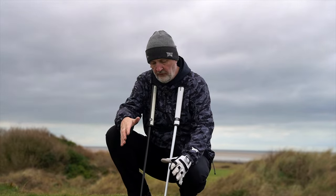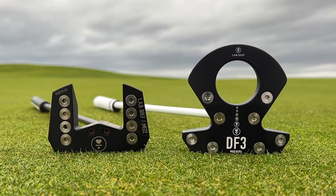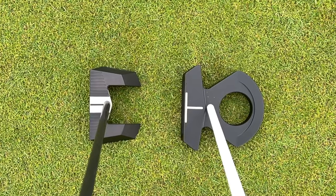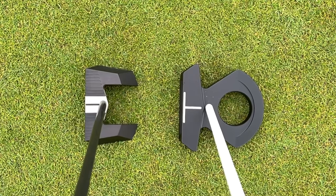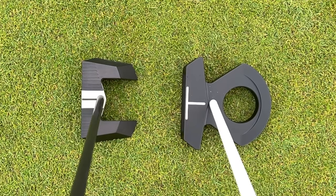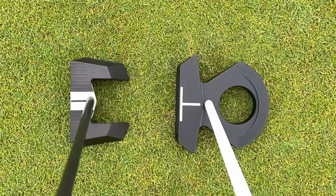A couple of things on the comparison. They've shrunk down the size of the DF3 considerably from the DF2.1. But when you put it next to the Mez, it's still quite a bulky putter — there's no way I would have thought there was any difference in size and stature without putting them side by side. But as you can see, it's a considerable difference.